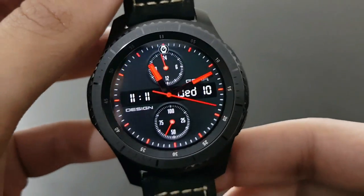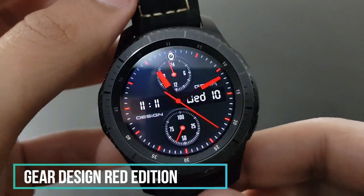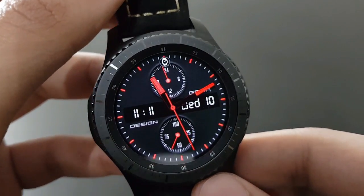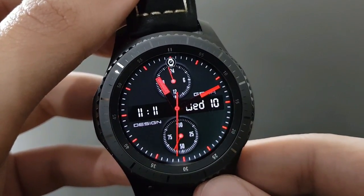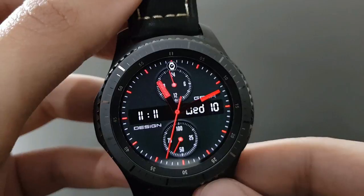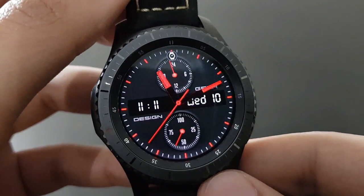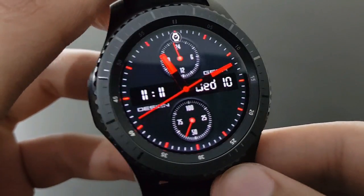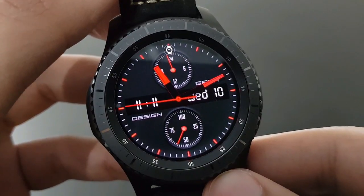This watch face is Gear Design Red Edition — it looks superb and amazing with the red and black combo. You have the date, time, and battery percentage within the same watch face. Available on the Samsung Galaxy App Store — try it out.